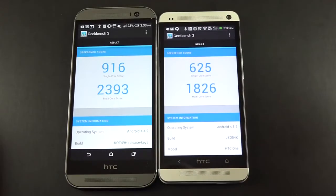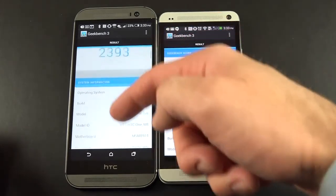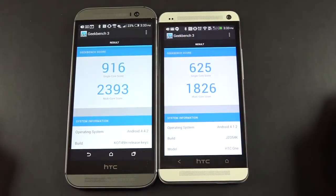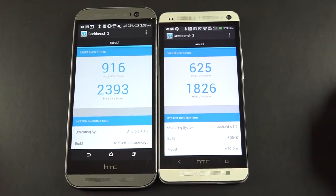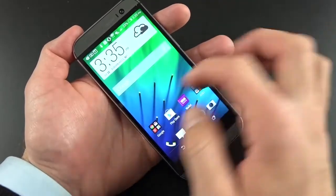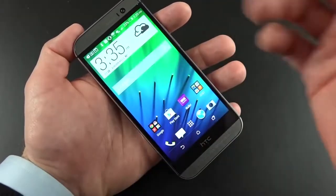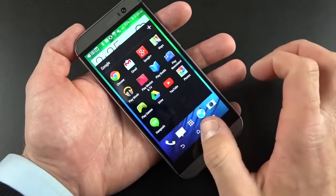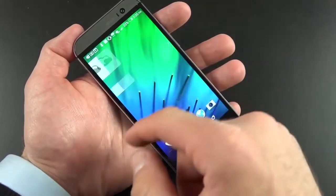Looking at Geekbench scores compared to last year's model, there's a huge jump. The M7 had a Snapdragon 600 processor clocked at 1.7 GHz; the M8 has the Snapdragon 801 processor clocked at 2.3 GHz — both quad-core. We go from single-core scores of 625 to 916, and multi-core from 1826 up to 2400. I never found the M7 to be slow, and this phone is no exception. Despite HTC Sense 6, it's a fairly light and efficient skin — not a lot of bloated features. I'm pretty impressed overall by system performance; it's right up there with a Nexus 5 running stock Android.